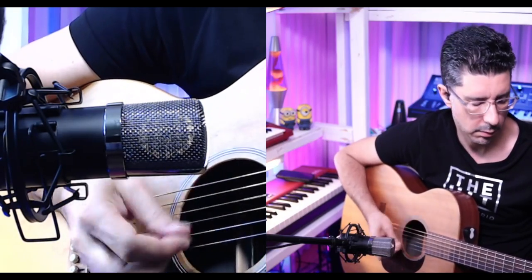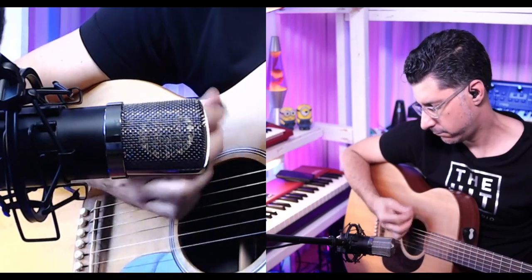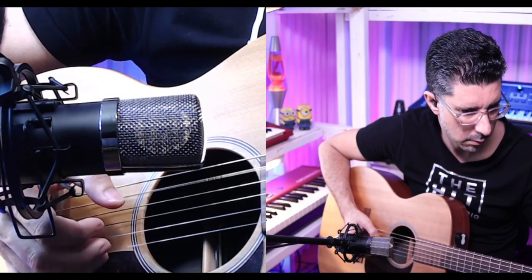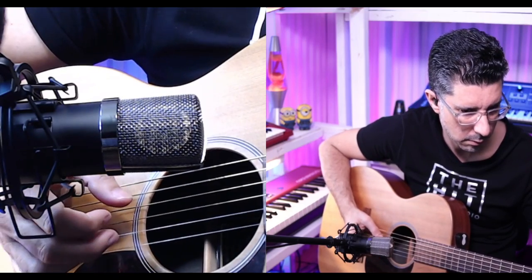I like it on both ends. It gives you a very usable signal across the board, which is what you want when you're trying to make production demos — you want to record an idea that is clearly captured and that you can later push in different directions if you want more bright or more dark. For recording acoustic guitar, it has a very present tone that is also very usable.